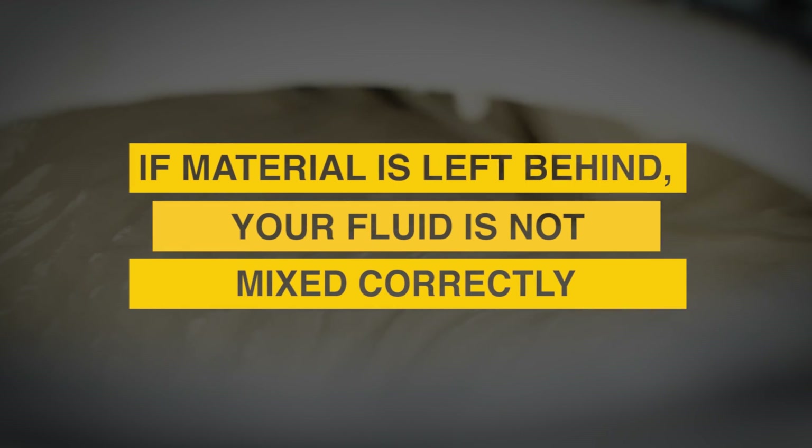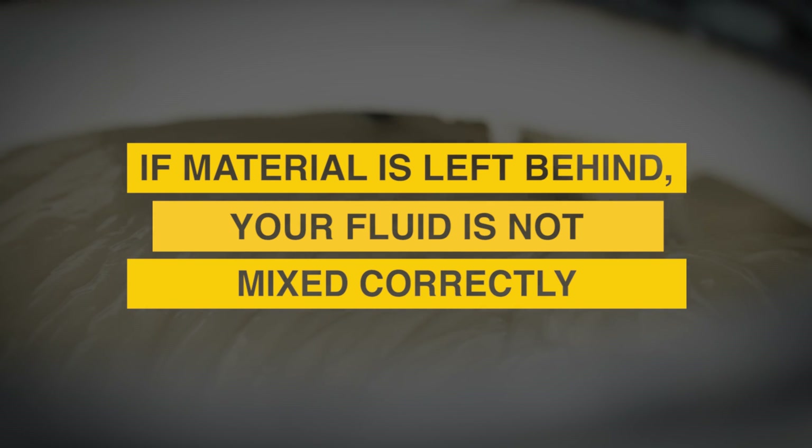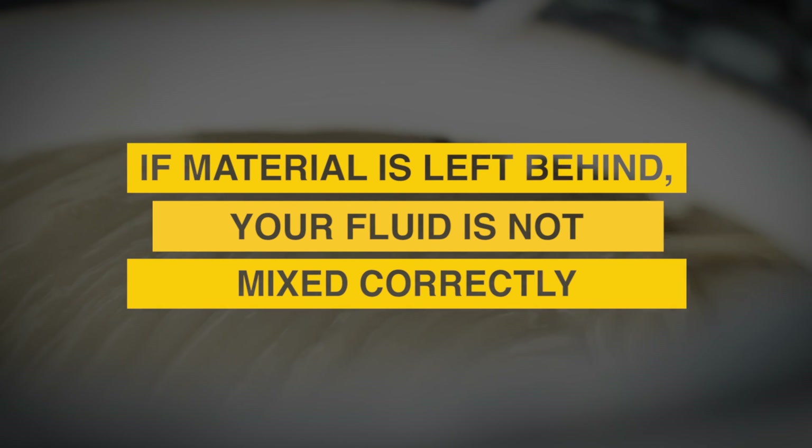Make sure you are wearing proper PPE. There shouldn't be any clumps of material left behind on the screen. If there is, your drilling fluid is likely not mixed correctly or fully hydrated.